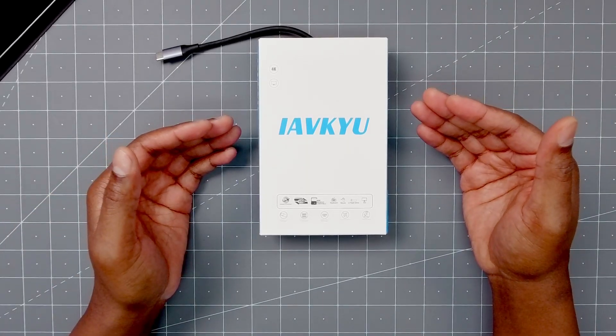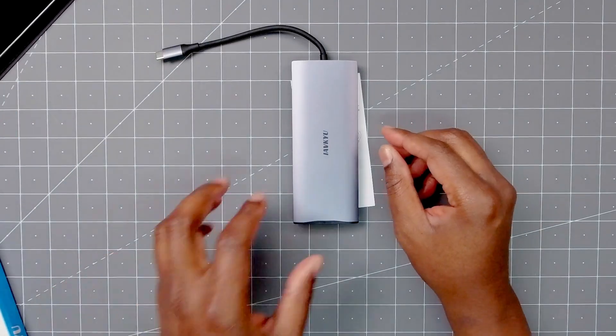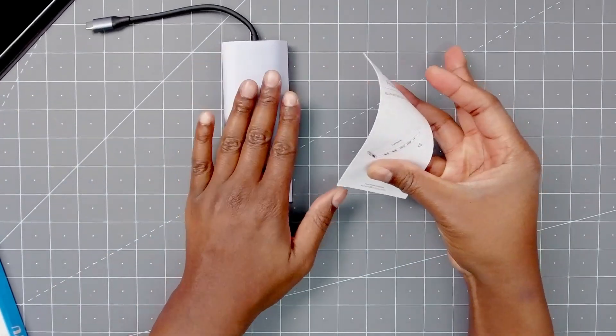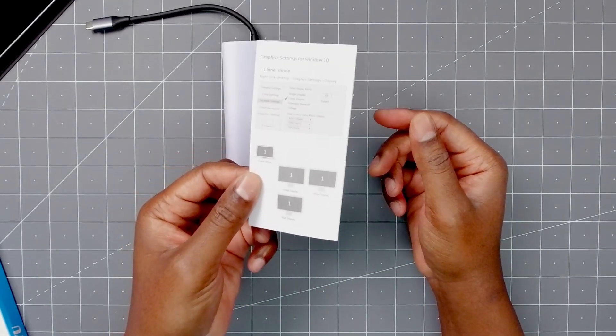Here is the 14-in-1 docking station. I'll show you what you get in the box and then we'll do a quick demo. So with this, you get the actual unit, you get an instruction pamphlet — look it over, but you really don't need it, it's pretty self-explanatory.